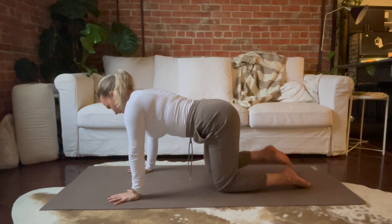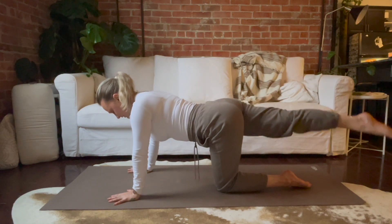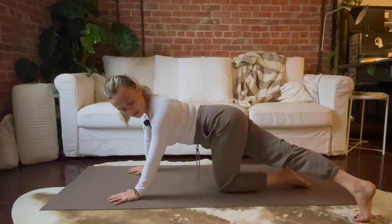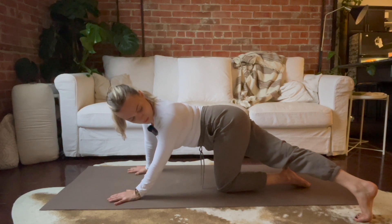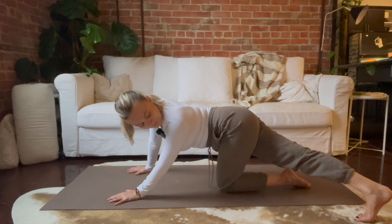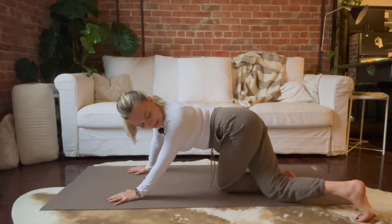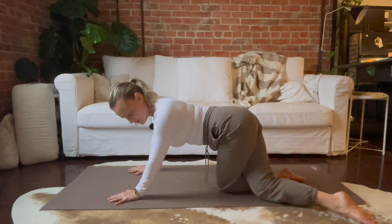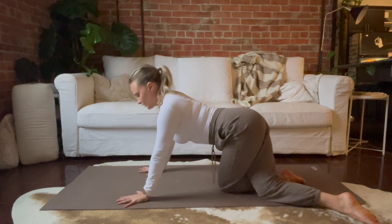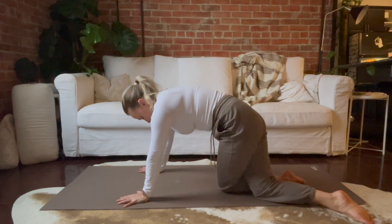Land with a long spine. We'll send the right leg long back behind us and then way over to the left. Take a peek over to your right foot and think about reaching out through that heel. And then lower that knee down, untuck your toes, and try a couple cat-cows here. You can walk your hands in a little. You'll feel this through that left hip.